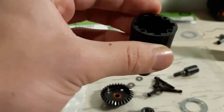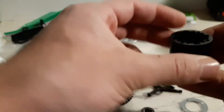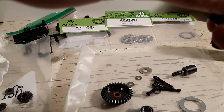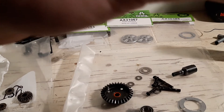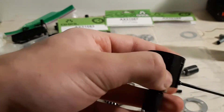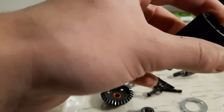That was actually fairly easy. Then after you do that, you put this bad boy on there — there you go, you got the cog gear in there. Then put this screw back in there and make sure it's in there good, nothing's binding up.